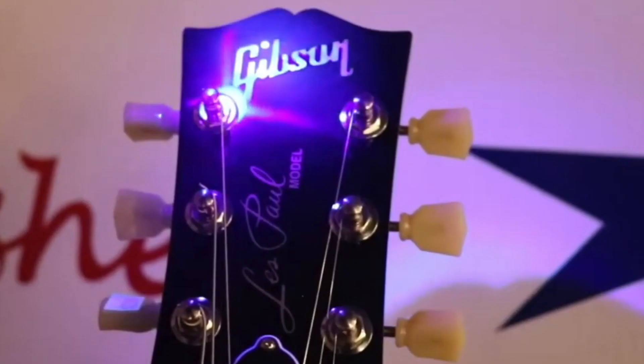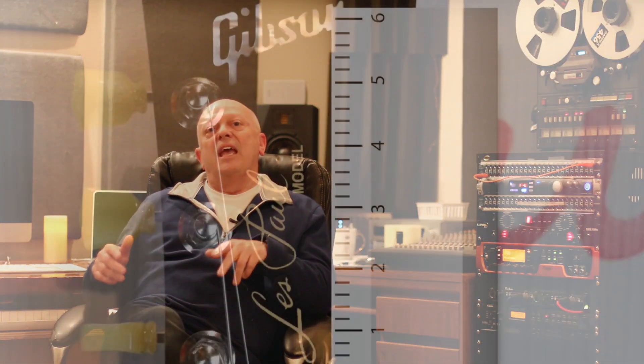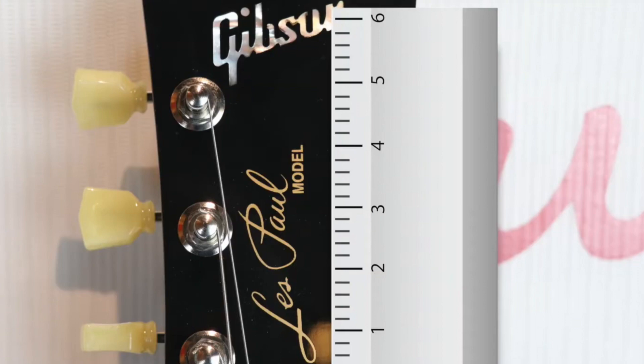He even does a blacklight demonstration on the decals and the inlay. There are differences in the frets and there's a whole lot more. He goes through the entire guitar and shows you in great detail all the differences.